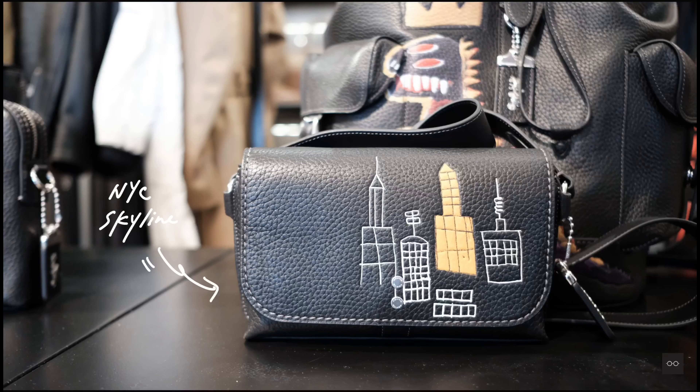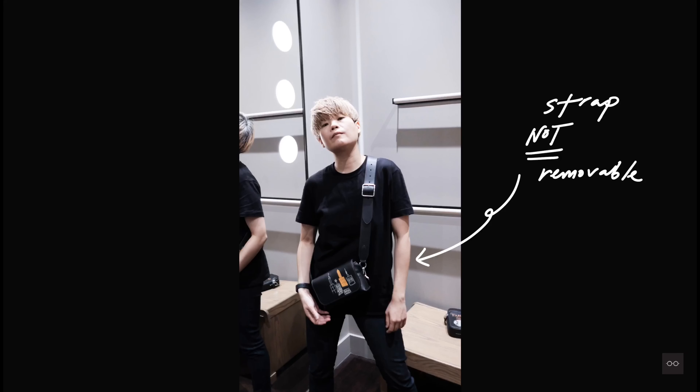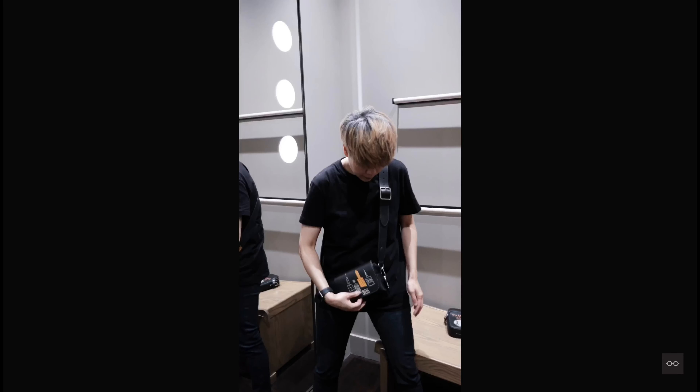We also have the Rogue Crossbody 20, which features the New York skyline on the flap. The strap is not removable, but it's very lightweight. Both of these are great for just carrying your essentials.